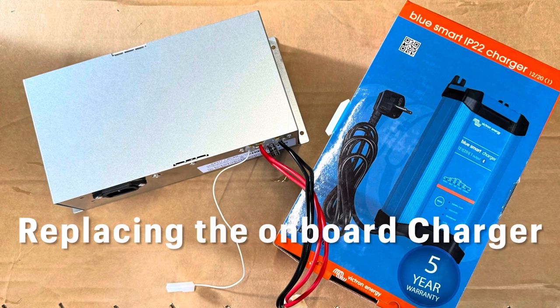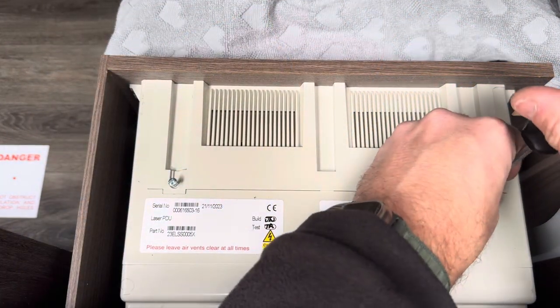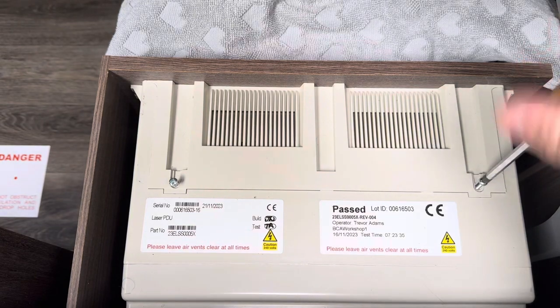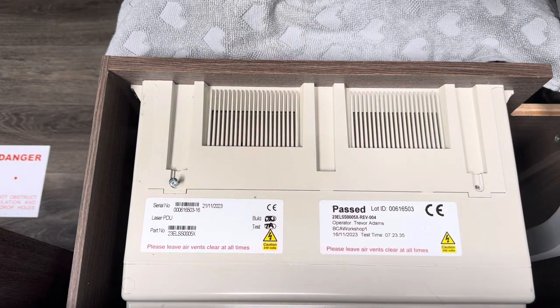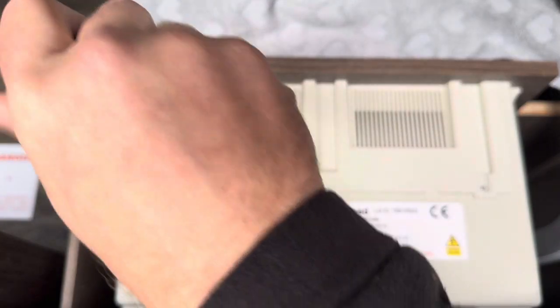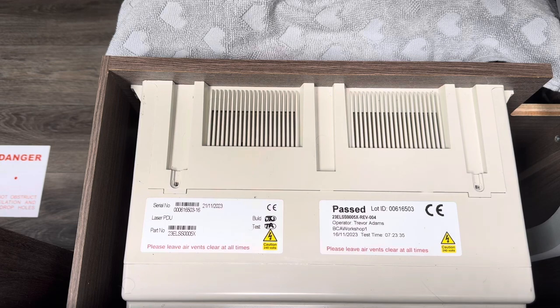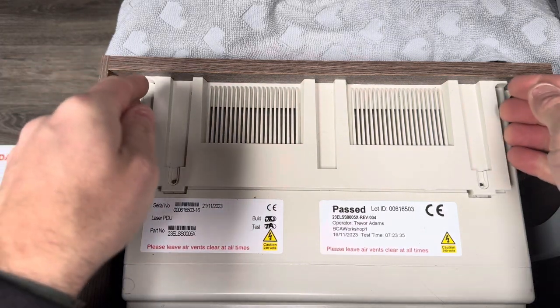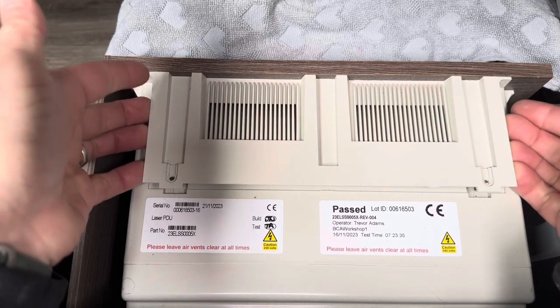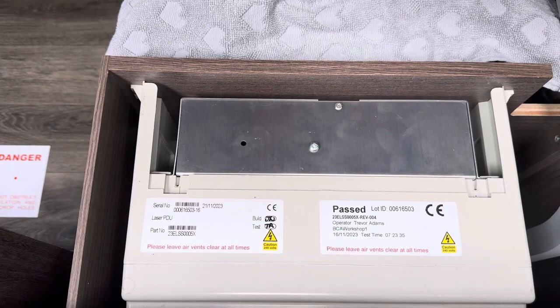We start with the consumer unit within the caravan. There are just two screws here that you can see. In my Coachman it is a bit tight, this cover, so you might just need to prise it up. I did prise it just before lifting it out, and then you can straight away see the charger underneath.